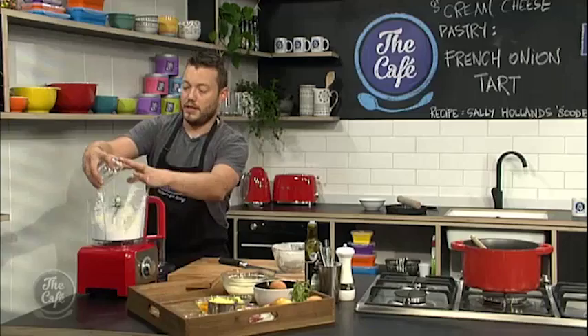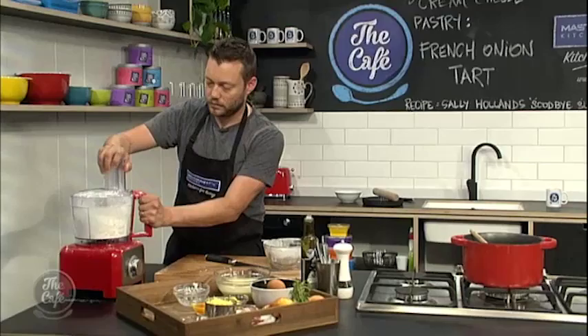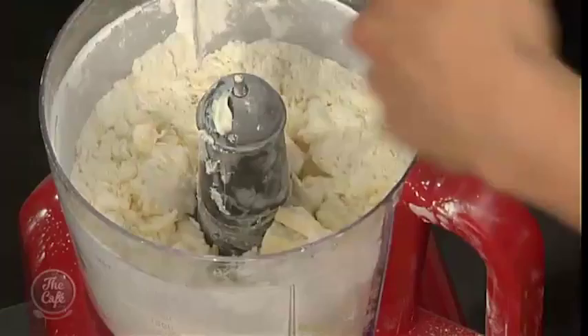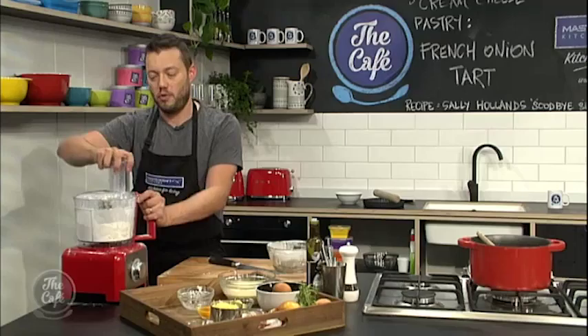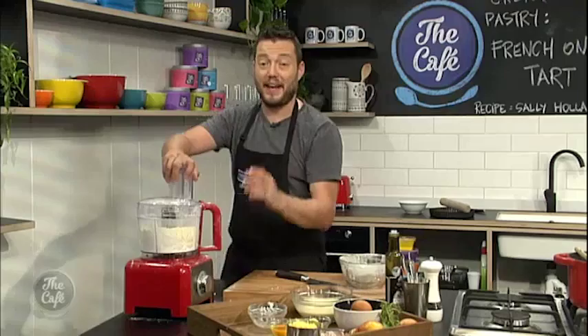We're going to pop that in a blender with a little bit of salt and some gluten-free baking powder. Then we've got some cold, cubed butter and cream cheese to add in as well. We blend it until we get breadcrumbs — keep stopping to have a look. You can see it's getting to the breadcrumb stage but still has some big chunks, so just a little bit more. It's important not to overwork it.